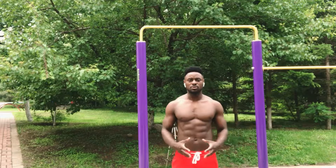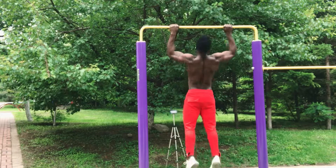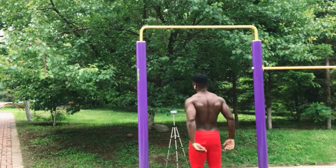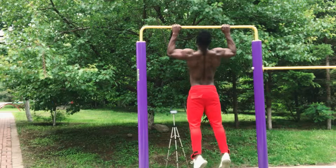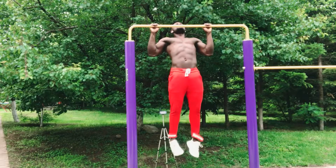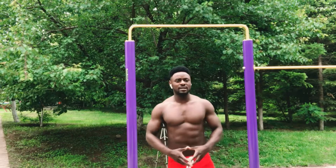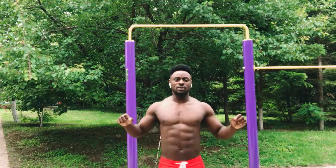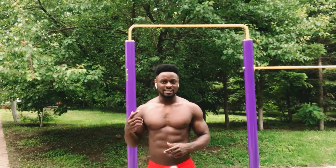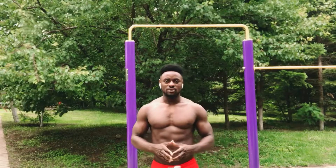Our next exercise is going to be the pull-up negative. Let me show you what that looks like. Pull-up negatives are a very great exercise because you're training the part of lowering yourself from the bar, which is kind of difficult for most people. Make sure you try this exercise — it's very important to take your pull-up to the next level, especially when you cannot do the pull-up yet. This move will help you to do that first pull-up. Make sure you give it a try.